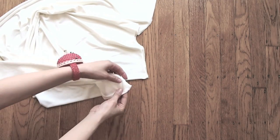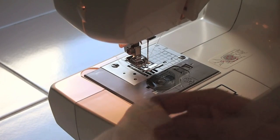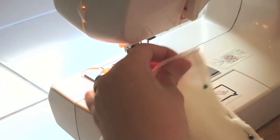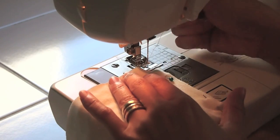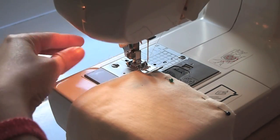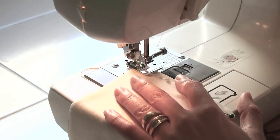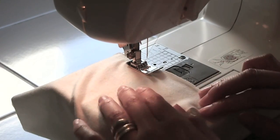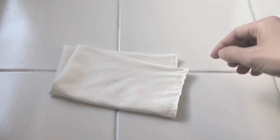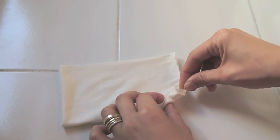Do the same for the other end. Fold the cuff in half so that the short ends meet and stitch this opening closed. Make sure you use a ballpoint needle. In the beginning, do a straight stitch back and forth a few times, then zigzag all the way down until you get to the very end where you straight stitch back and forth a few times again. Just like with the body of the cardigan, fold the cuff in half and mark the middle with a pin.